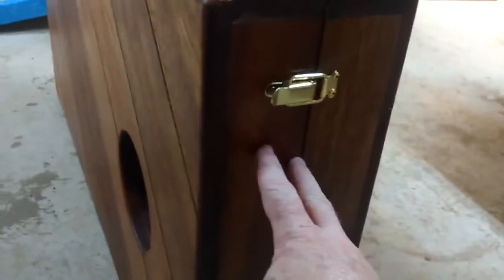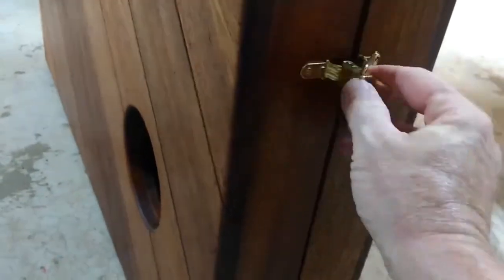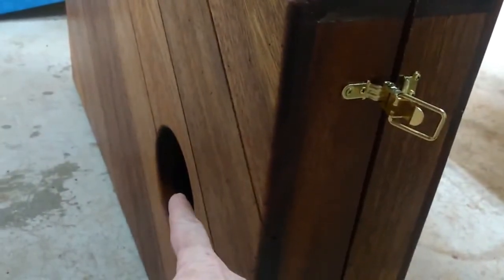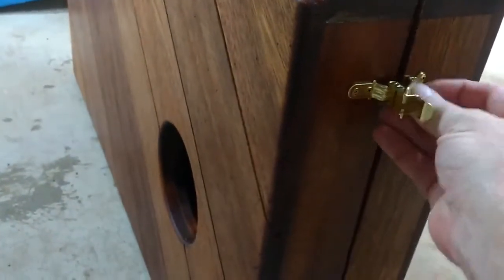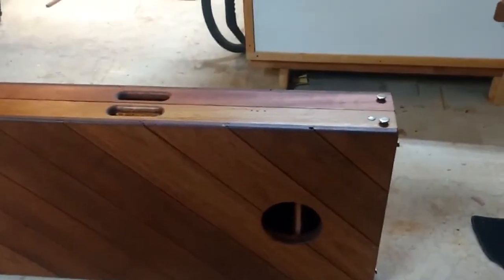One thing you'll want to keep in mind if you plan on doing something like this: when you install the buckles, make sure the buckle with the actual moving latch is on the top — by the cornhole — and the catch is on the bottom, the one without the cornhole.